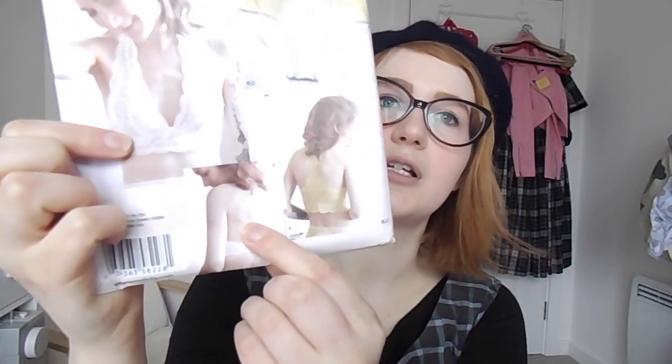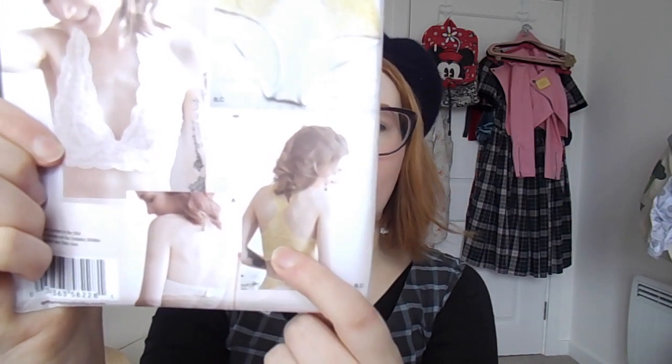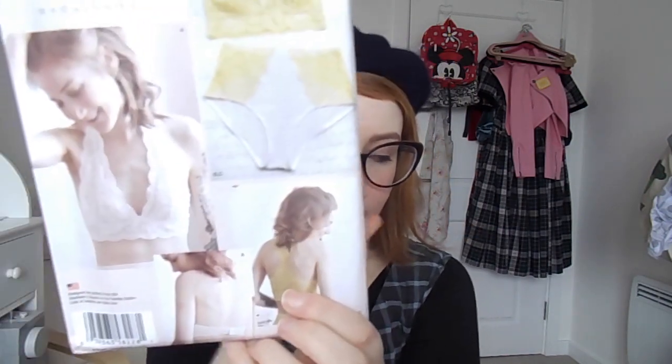So this is the back of the halter, and then there's one that's more like a racer back. I'm probably going to make the racer back version but try to make it with more of a straight back. I don't really have a need for a racer back bra — I don't really wear things that cut in at the sides. But yes, it's exciting! I need to find some lace — I have no idea about that yet.